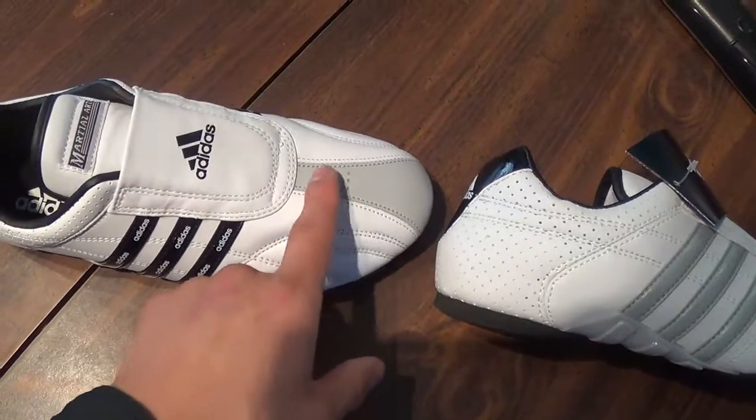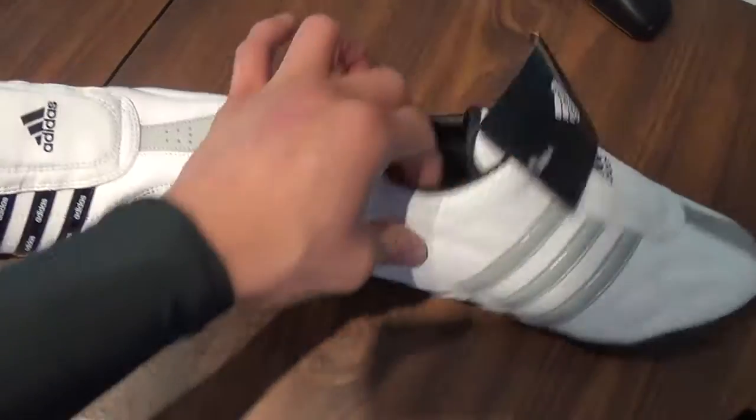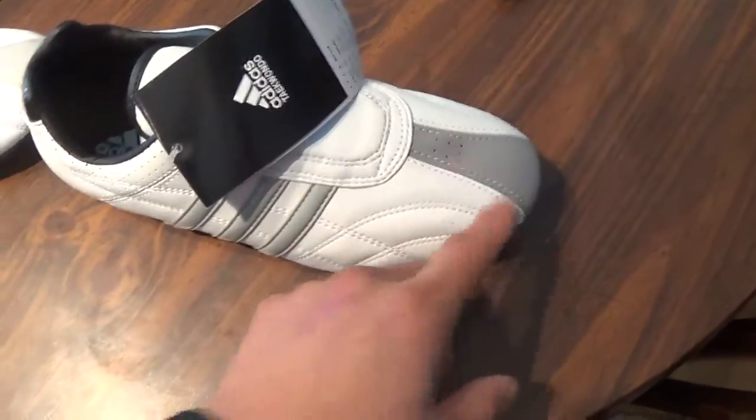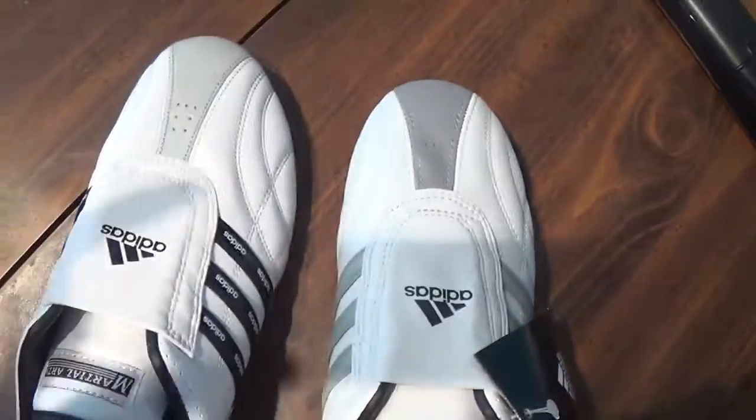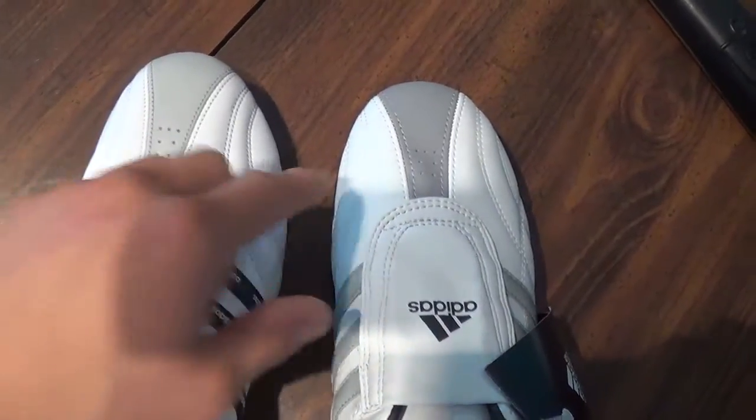The top has this grey part — I think it would've been better if it was just white. This one has a grey part on top too, you see that? The grey top. But this is a light grey, and this is a darker grey.